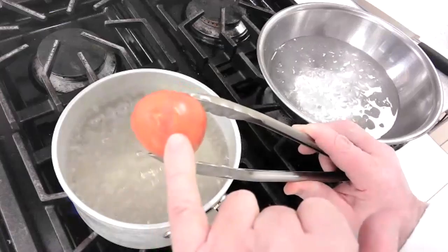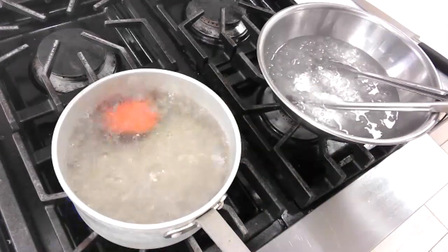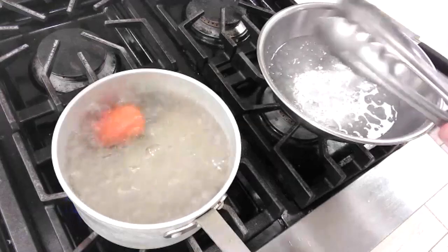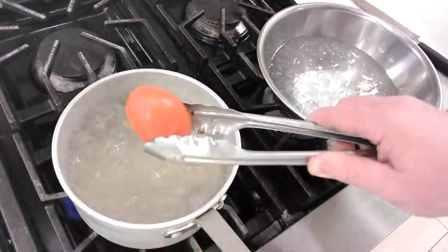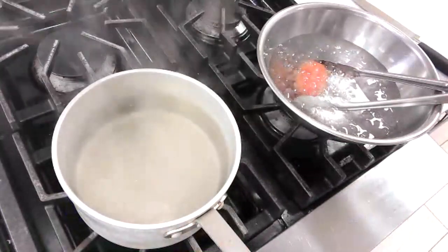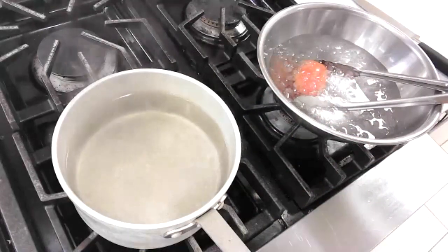It depends on the type of tomato — the firmness, the ripeness, the juiciness versus the meatiness. You can see how the skin is starting to pull away and open up. We want to give this just maybe 30 seconds longer. This particular tomato will be a total of maybe a minute and a half to two minutes — but that doesn't mean your tomato will take the same time. Now I've got wrinkled skin all around, and I'm going to drop it in the ice bath and turn the burner off.